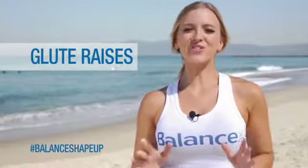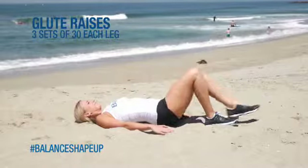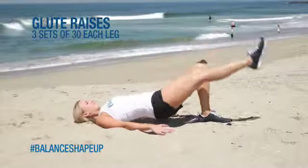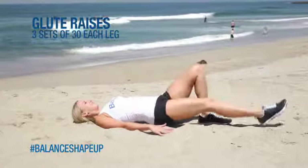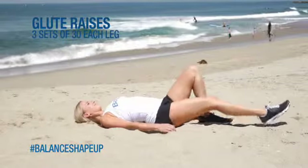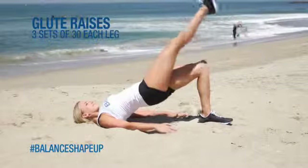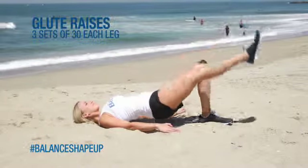Our next exercise is three sets of 30 glute raises on the ground. Lay on your back, bend your knees, and lift one leg up with the other leg straight. Lift as high as you can and come down without letting your booty touch the ground. Press your hands into the ground if you need a little help, hold as high as you can, and come back down.